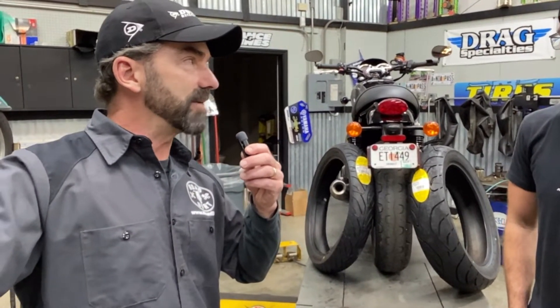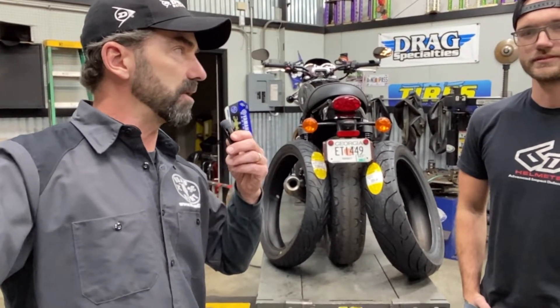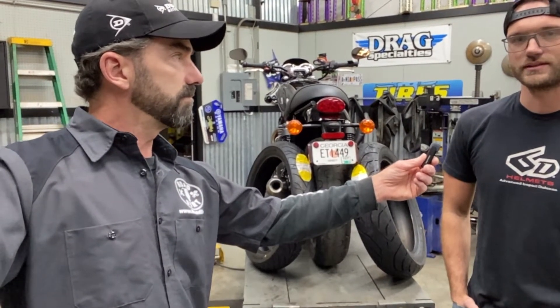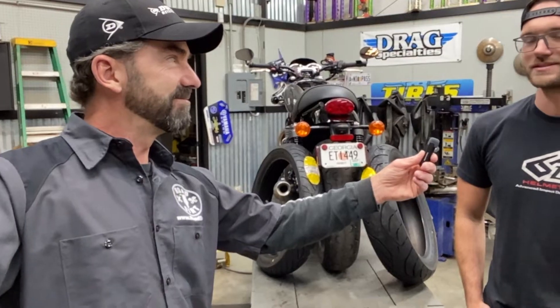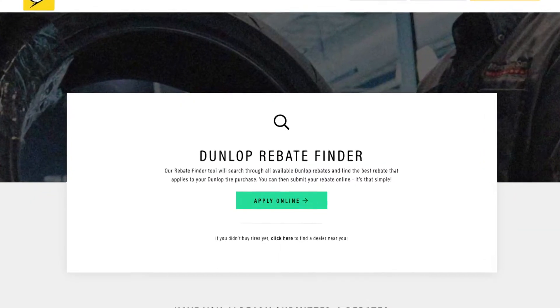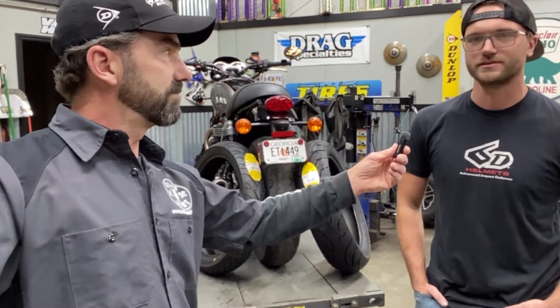Now you guys are an authorized dealer for Dunlop as well. What is it that you guys like about Dunlop specifically as a motorcycle tire company? Overall they're a good brand. The guys from Dunlop come in here and they treat us well — they give us apparel, signage, floor mats, and they're just overall a good brand. They also offer rebates for customers throughout the year, and for us as a dealer they give us points — rewards and money back for the dealer and for the customer. So they're definitely a good brand.